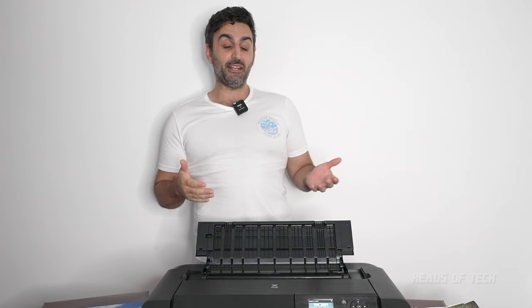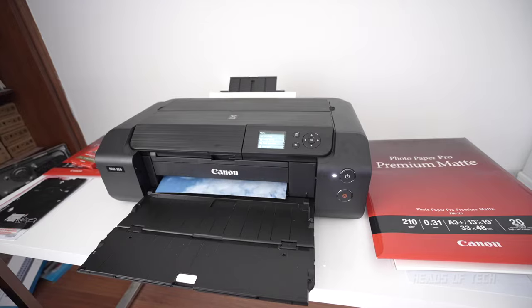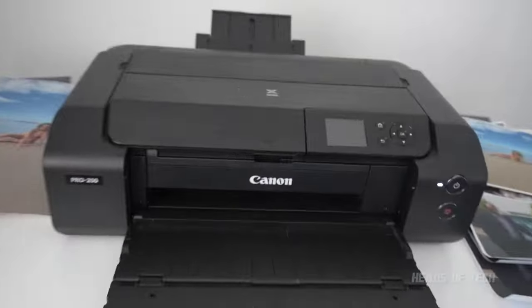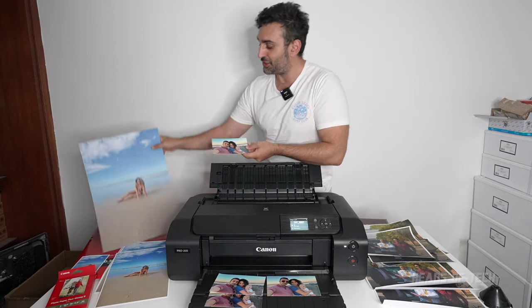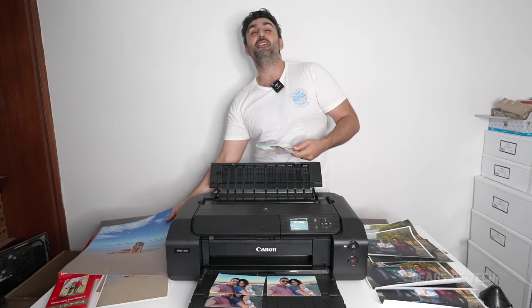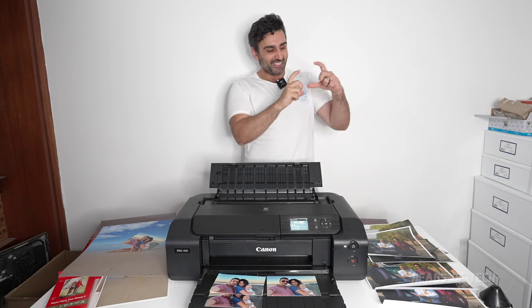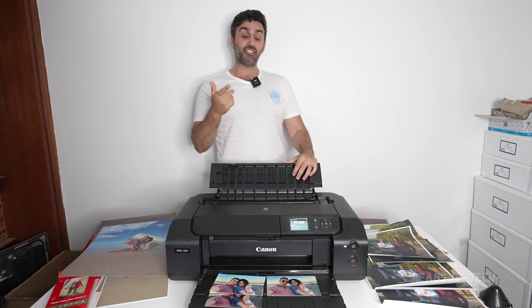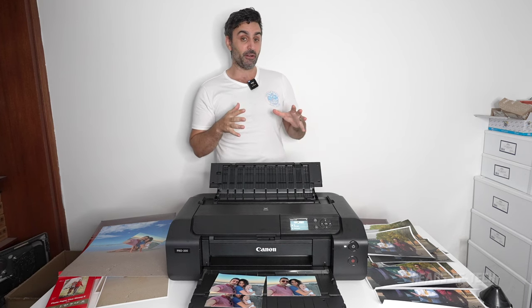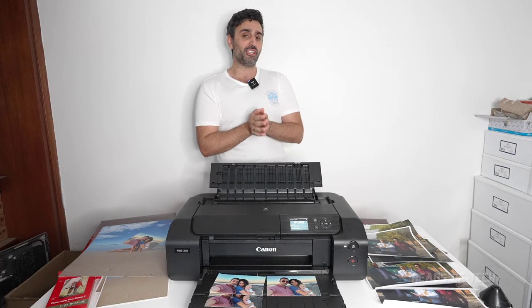Let me know what printers you guys are using — this is the Canon Pro 200, hope you found this video useful. The quality is just gorgeous — it makes you appreciate your photographs rather than looking at a tiny screen. Stay tuned because I'm going to be doing a lot more print tests, trying out more paper, and making some cool stuff.